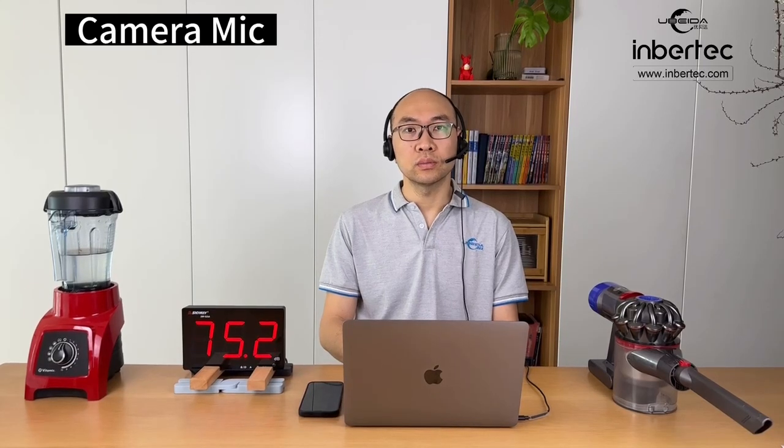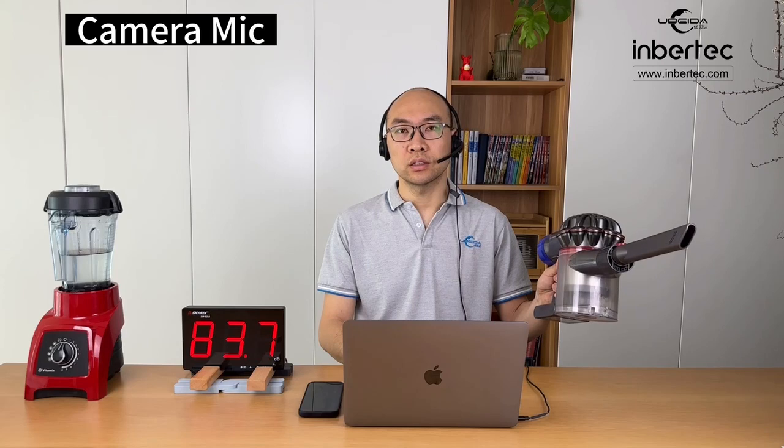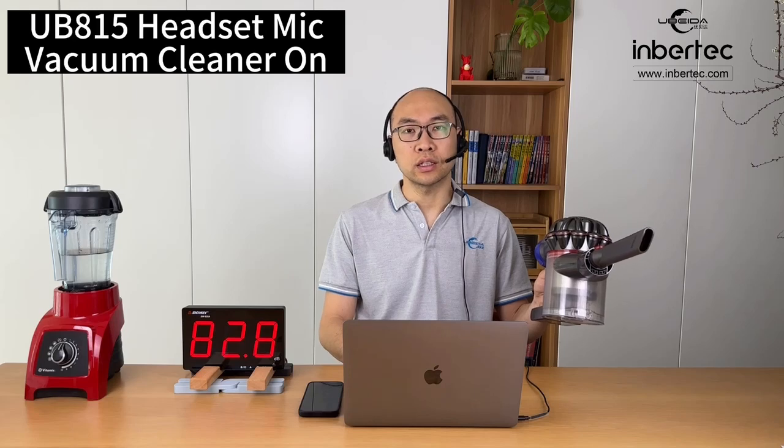And the noise from vacuum cleaner. Now let's switch to the headset mic.